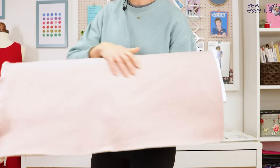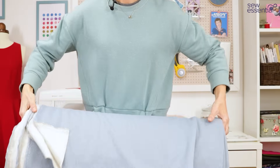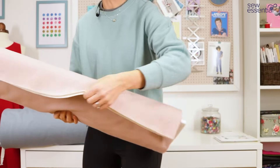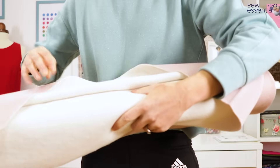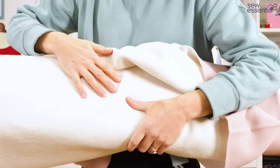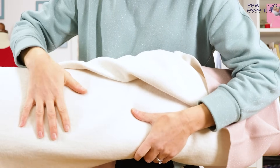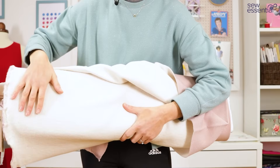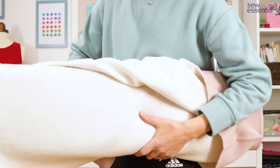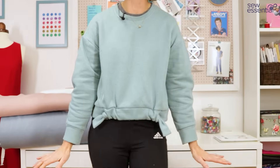It also comes in two other colors: a gorgeous dusky rose pink colorway and a beautiful dusty pale blue colorway. The other wonderful thing about it is the wrong side of the fabric — it's soft as a baby's bottom, it really is. It's a brush-back fabric, so it's got a super soft feel, lovely and warm without being too thick and voluminous. It's got the feel of a lightweight vincette almost on the back — just so cozy.